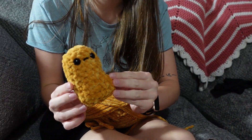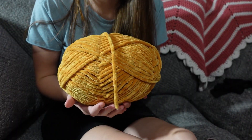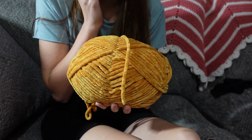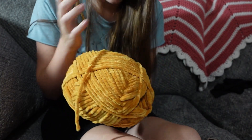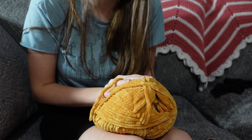Here's number six done. And here's what the skein is looking like — again, I feel like I keep saying this every time, but it doesn't look like I've used any of it, and I've made six of them.